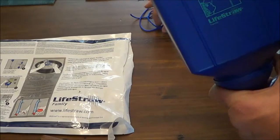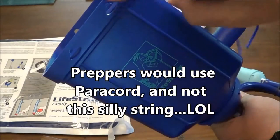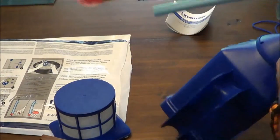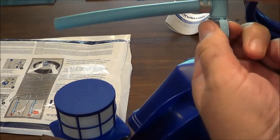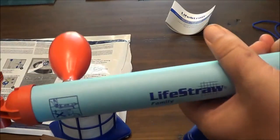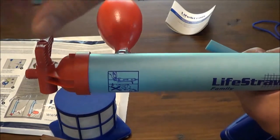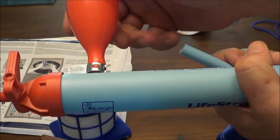They have this removable pre-filter here that can be removed. You pour your water in there, and they give you string to hang this on a rafter or a tree. You can see the holes where you line up and hang it. The water goes through, and there's a valve you turn on and off for filtered drinking water. The red part is a backwash system — you don't drink from the red; it flushes out the dirty water.